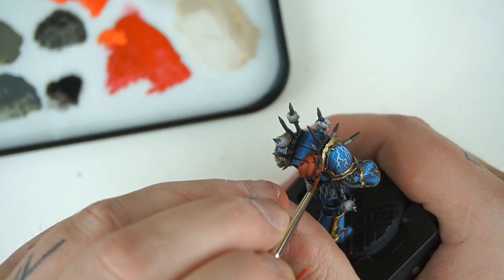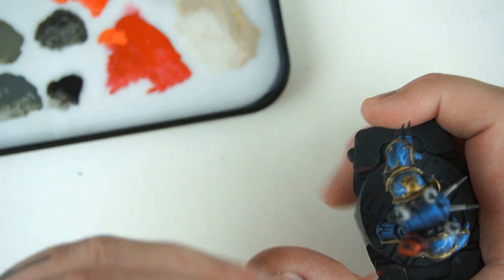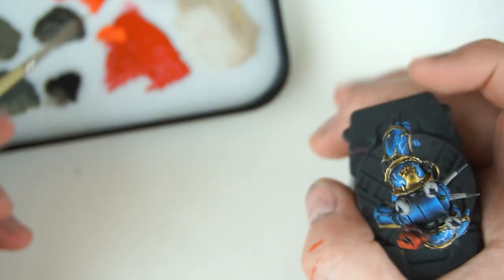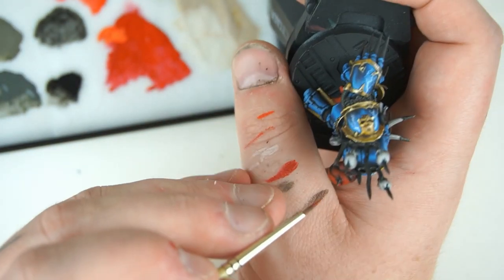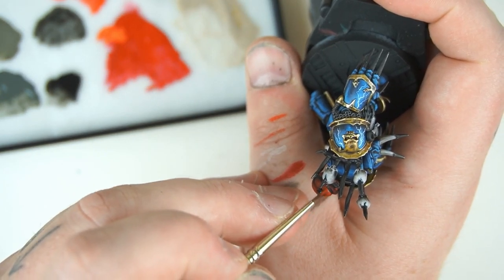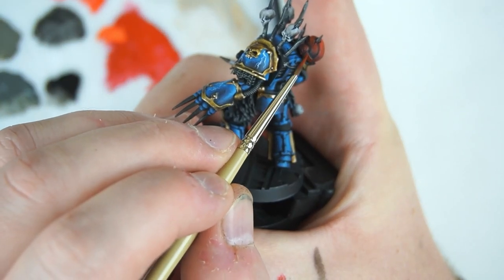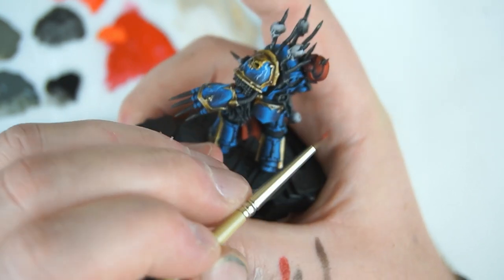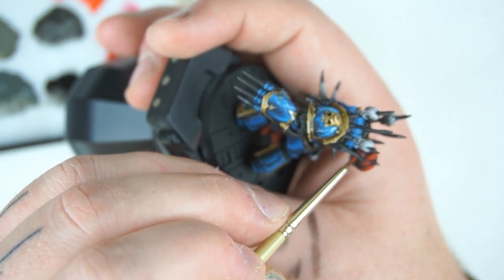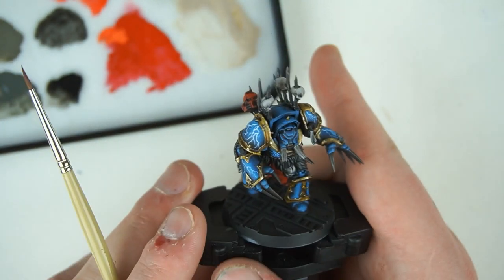If we're not careful this red will take over the miniature - being a warm color it'll be the first thing you spot at a glance. So we don't want to go too crazy with the bright red, we want to keep a bit of mood in it. Just picking out some of the more pronounced edges, giving them a bit of an edge highlight like we did with the fur, pushing this thin coat of Evil Sunz Scarlet towards the top. A couple of coats of that and we'll move on to the next color.